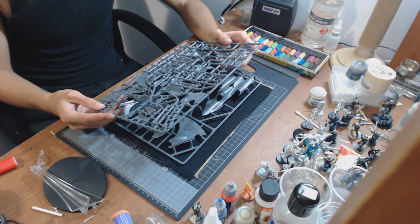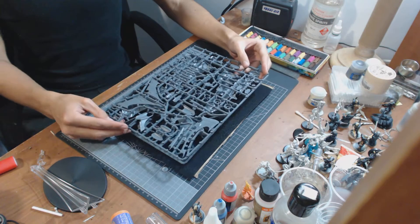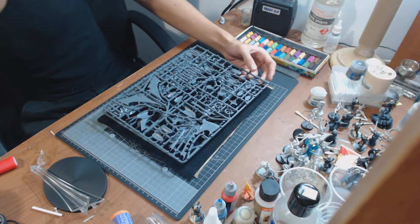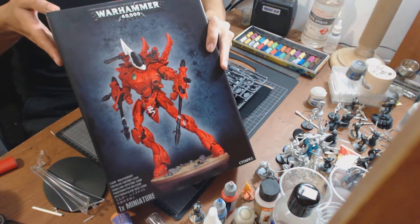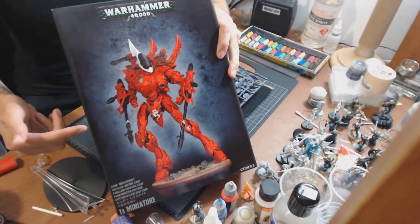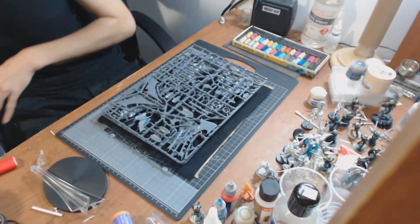There's not a whole lot I can really say about this kit, but I can't wait to build it. Like the other kit — if you want to see an unboxing video of that one, click on it now to see what's inside that box.